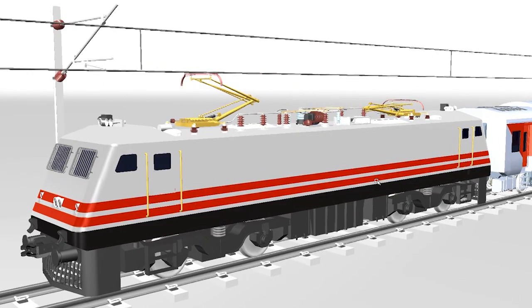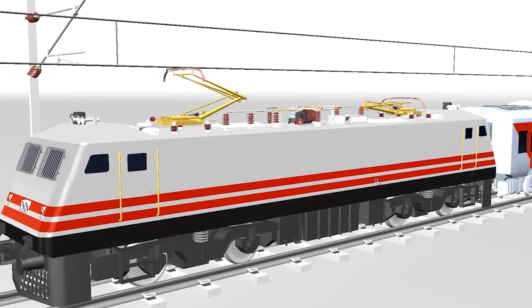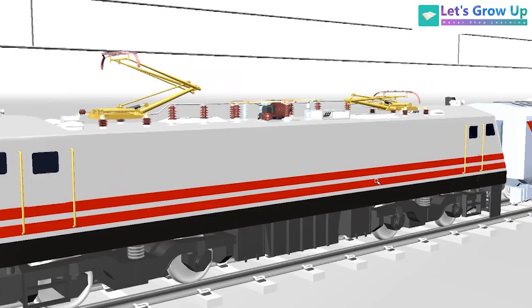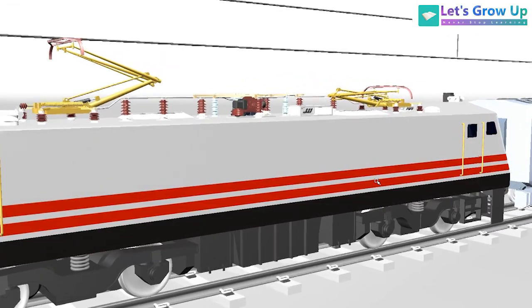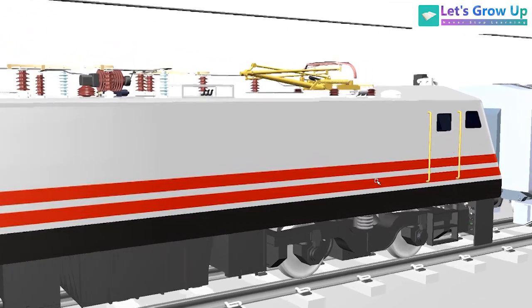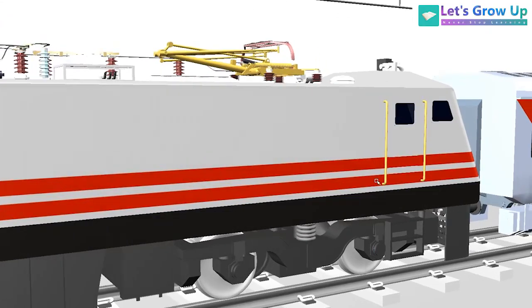Welcome back to Let's Grow Up. A very warm welcome to all of you. Today I'm going to share with you an LHB coach brake pipeline system. Let's start the topic.